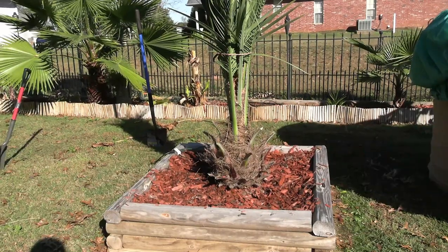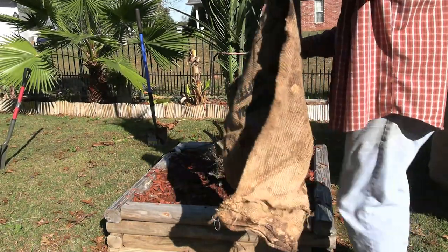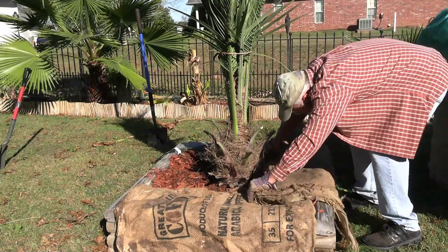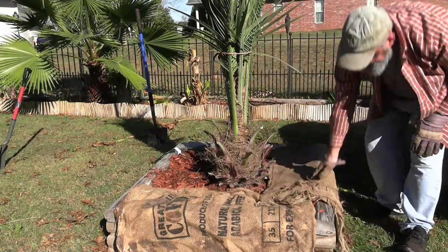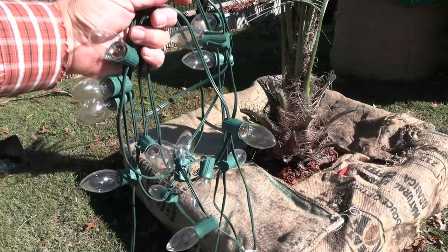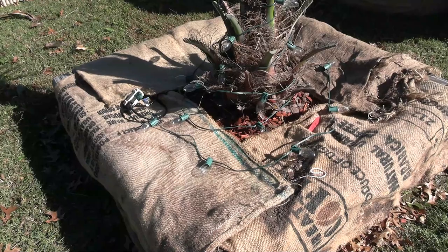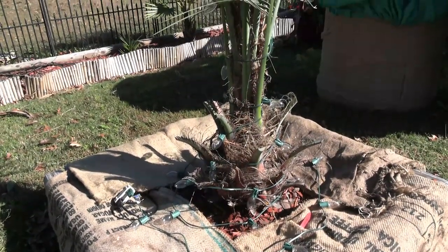Now since I have this in a raised bed, I'm going to put some burlap over the top of the heat cable and the mulch and drape it down over the raised bed, and then I'll build that box around it. So now we're going to plug in our C9 Christmas lights — the incandescent ones — and run them around the base and then up the trunk.